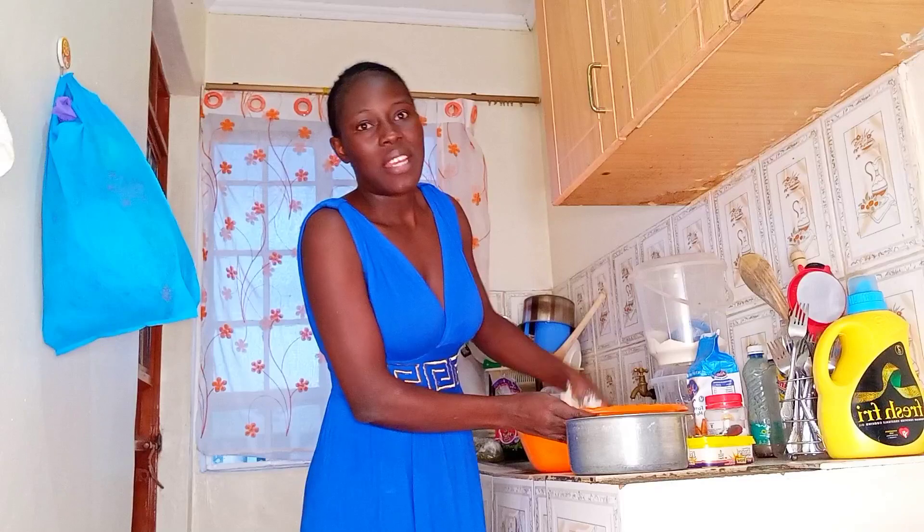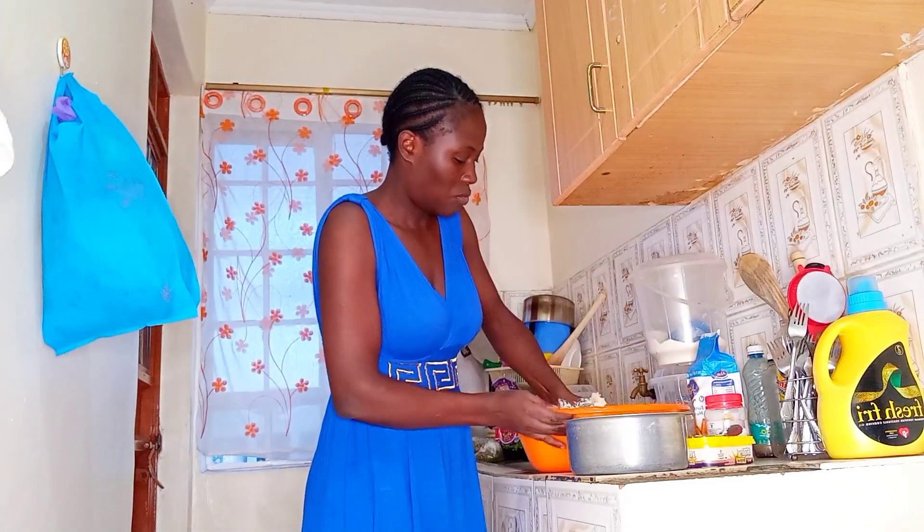I'm going to add the blue band margarine.